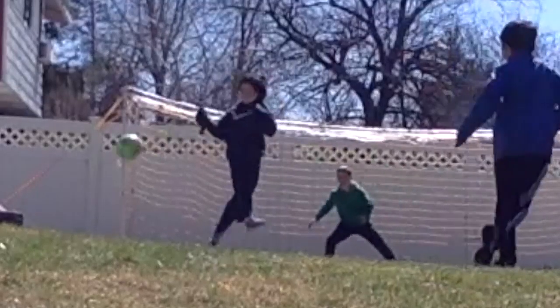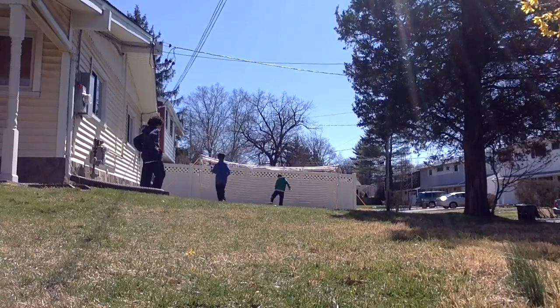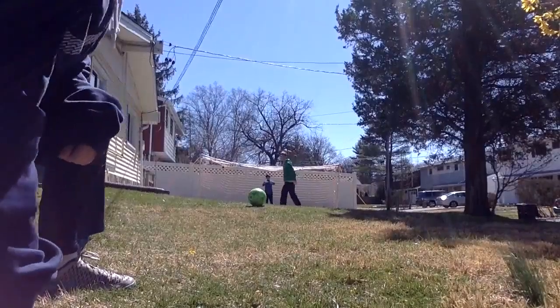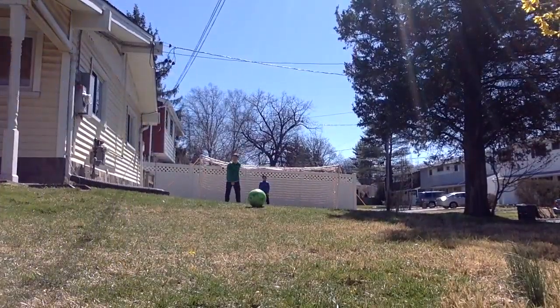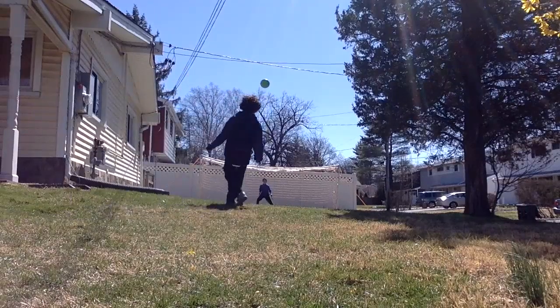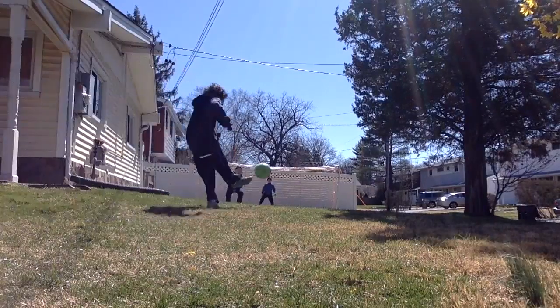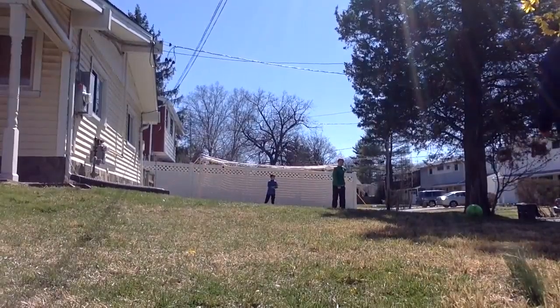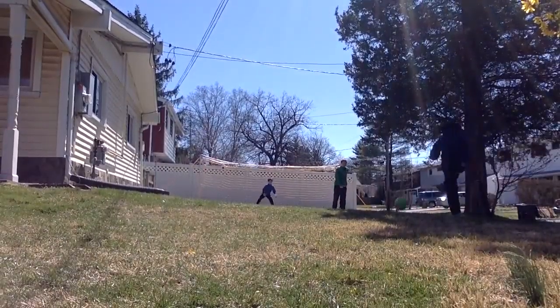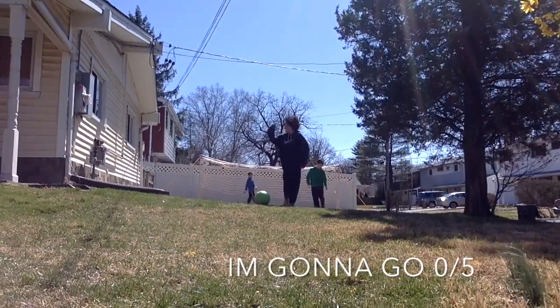Hey guys, we're doing a free kick challenge. Hey guys, we're doing a free kick challenge.